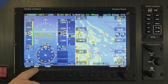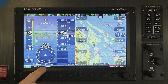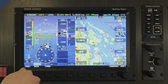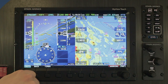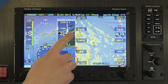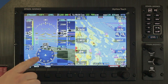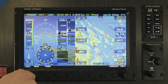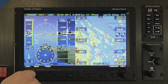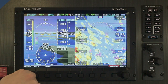On the primary flight display, tap anything that is adjustable to instantly assign one of the joystick knobs to adjust that parameter. Tap Heading to adjust the heading bug. Tap the altitude tape to adjust the altitude bug. Tap the vertical speed tape to adjust the vertical speed bug. And tap the airspeed tape to adjust the airspeed bug. These are often used to set targets for the autopilot to follow, or just use them as reminders. Tap the altimeter setting, or baro, to adjust that as well.